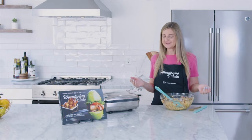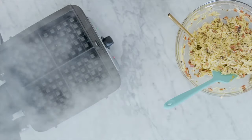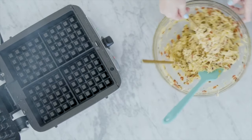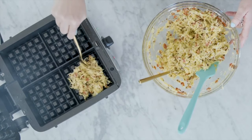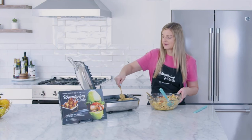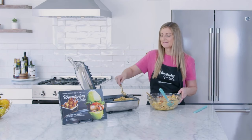Our waffle maker has let me know it's ready to make our chaffles. I'm going to go ahead and open this up. Don't worry if it's a little smoky — that's just from the oil we put on there. We're just going to start scooping out our mixture and putting it into each of the bays. We'll fill up the waffle maker, put the lid down, and wait for it to turn these into crispy, golden, delicious pizza chaffles.